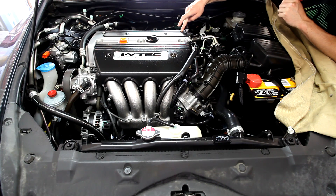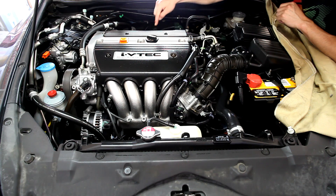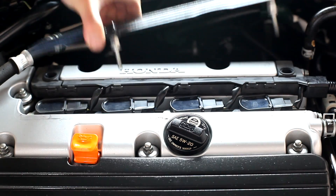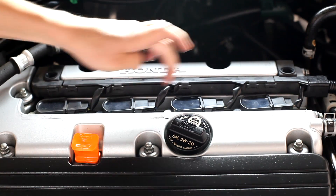Under this cover are our coils. This engine doesn't have a distributor — there is one coil for each cylinder, four of them under that cover. Four bolts hold the cover on, and underneath you'll find all four coils.